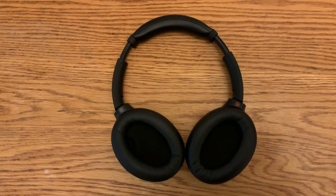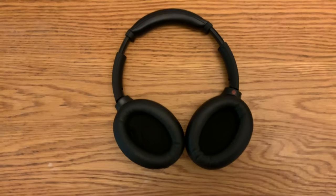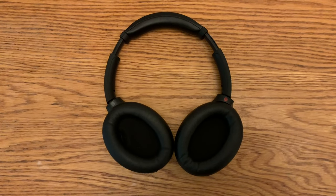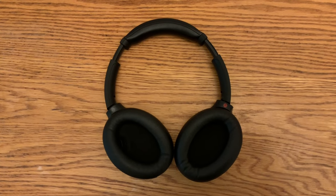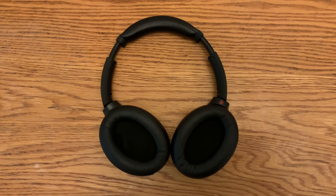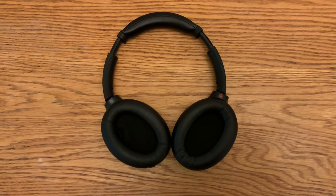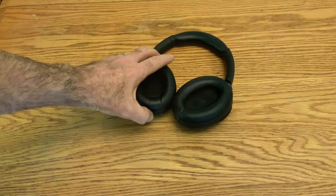These are Sony WH-1000XM4 headphones and they have a pretty common problem — they screech when you use them, making them pretty much unusable. There are a whole bunch of different ideas on the internet to try to fix these, so I'm going to collect all those ideas, go through them, and see what I can do.